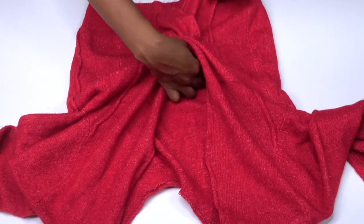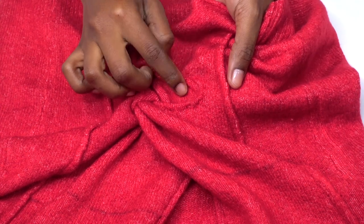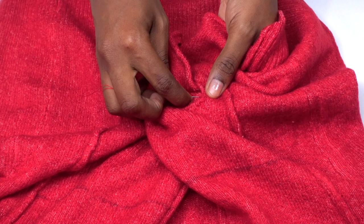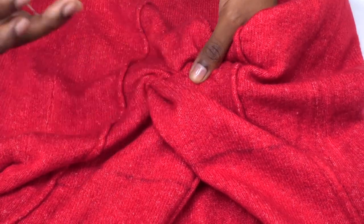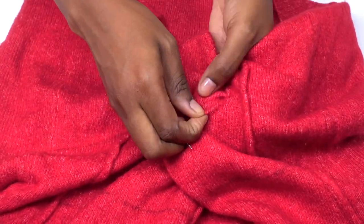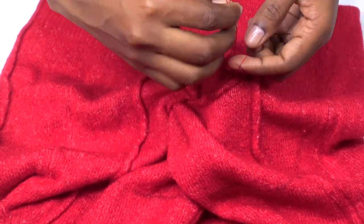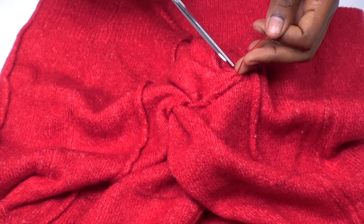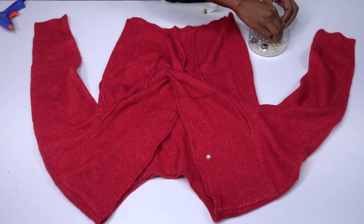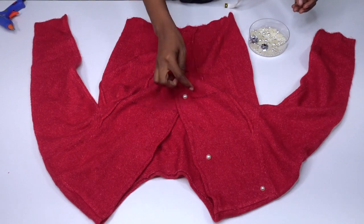Once you've done that, adjust and pin the twist until it looks really neat. Then using a needle and thread, lip-stitch everything into place to clean it up. Make sure you're using matching thread — if you're working with a colored sweater like mine, which is red, don't use black thread as it will show. That's pretty much it! You can wear your sweater as is. I decided to add pearls to mine since I have a lot of pearls I want to use up.